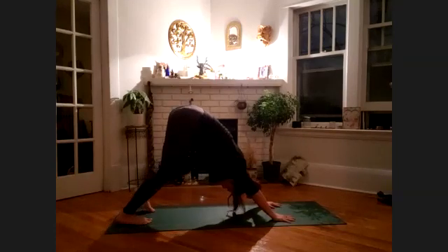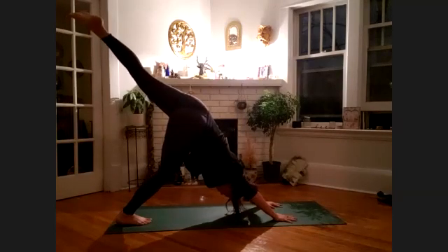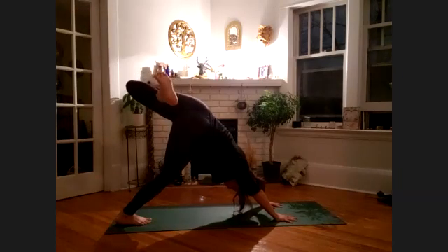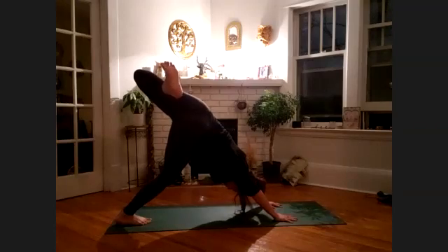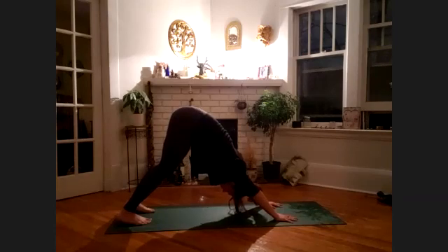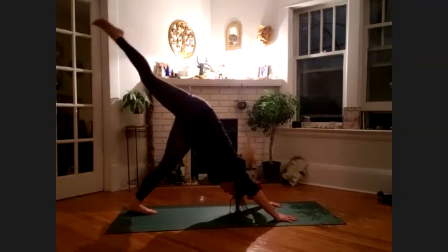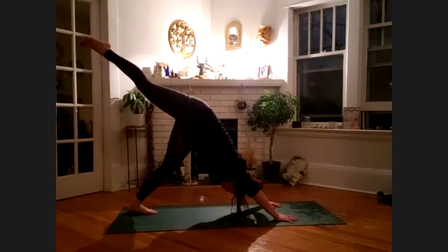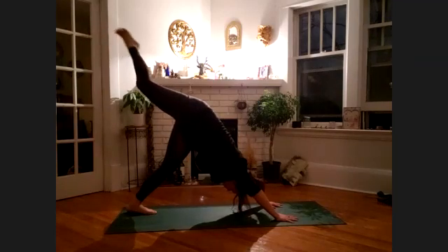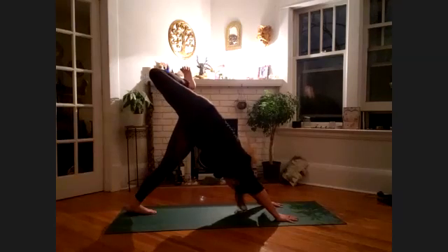Ground the right heel and lift the left leg up high. Keep the shoulders square, keep lifting, engage the core. Bend at the knee, bring the foot over toward the right side, opening the belly. Two more rounds of breath. Bring it back to center, releasing the left heel towards the floor. Lift the right leg up high, feeling the opening across the belly as you lift that leg up high — nice and straight, point the toe. Breathing deep, then begin to bend at the knee, bring the foot over, opening that hip and opening the belly. Grounding down the standing heel. Bring it back to center.